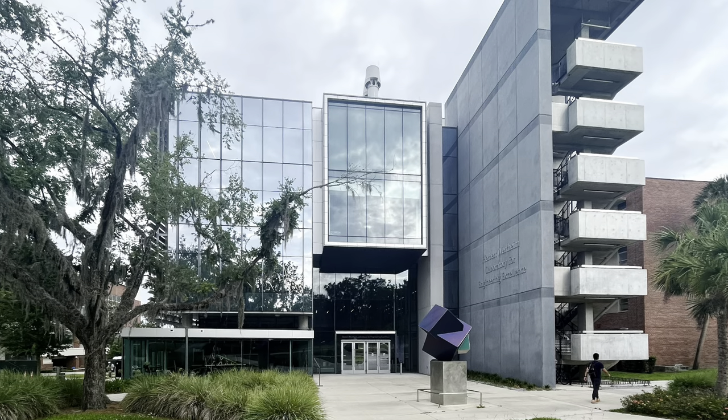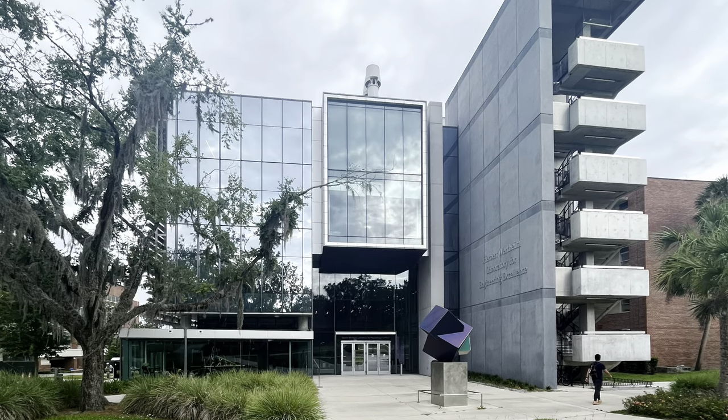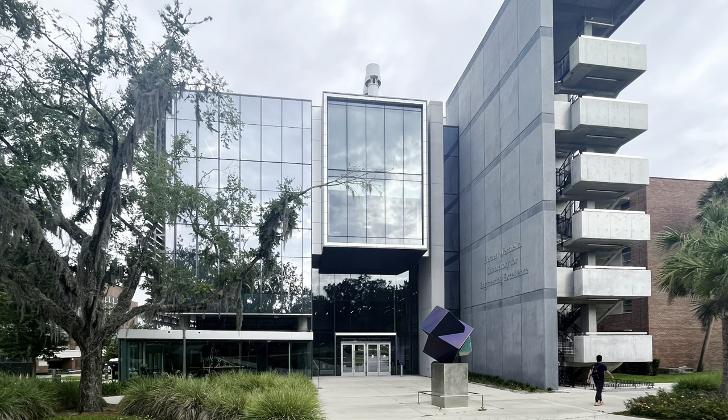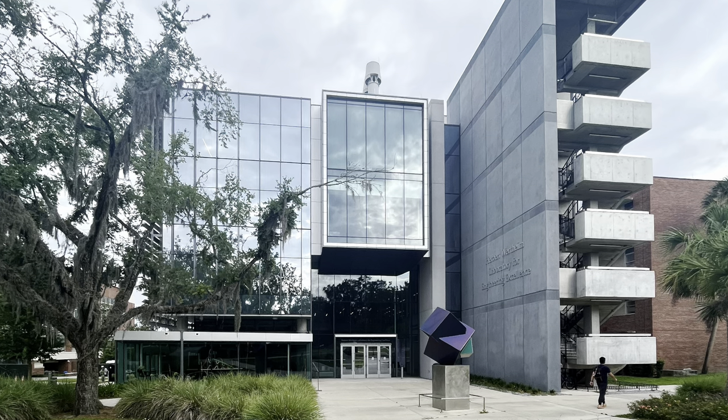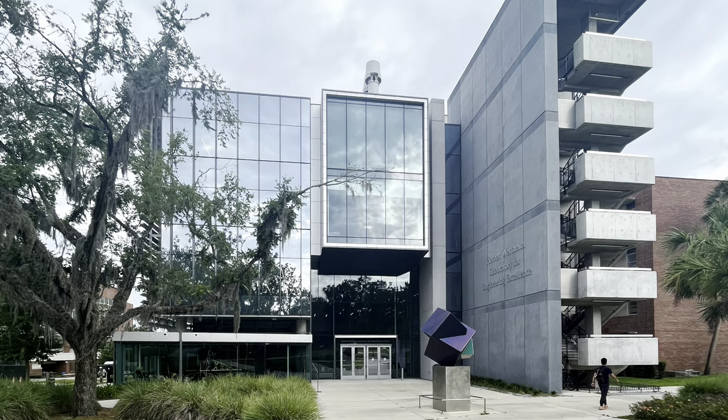I would like to thank SURF and the University of Florida for allowing me this opportunity to see what it would be like to be a PhD student at UF. I really enjoyed being a part of the SURF program and I'm glad I got to do that this summer. I would also like to thank my PI, Dr. Allen, for accepting me into her lab and allowing me to expand my research experience. I'd also like to thank my grad student Magnolia for being there every step of the way. Thank you!